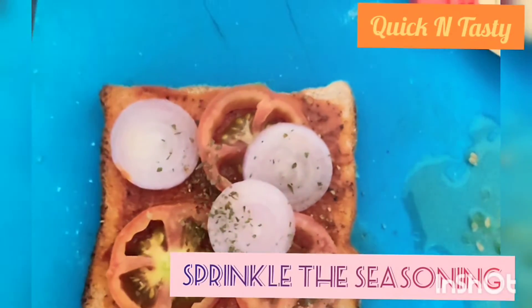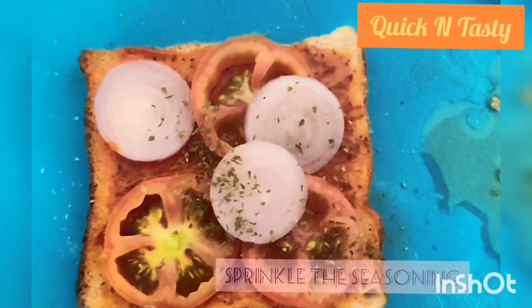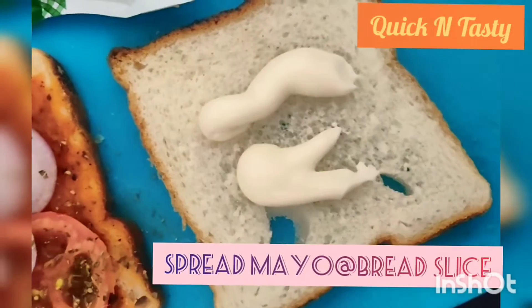We are using the mix herb. If you have no mix herb, then add some sauce.